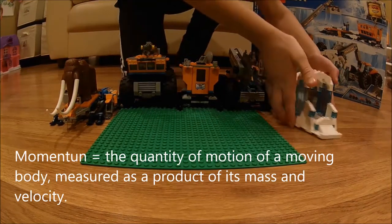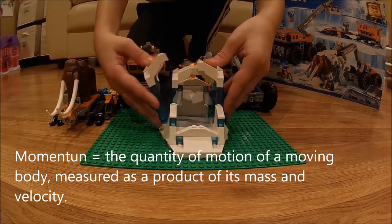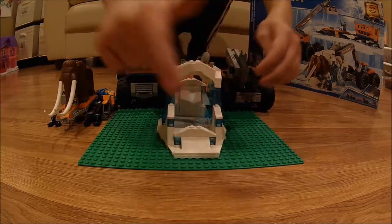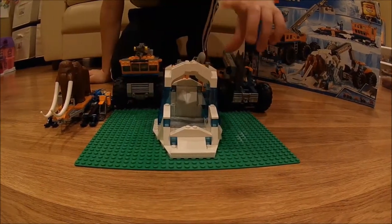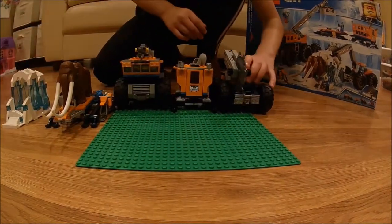Now we're going to look at the ice cave. The ice cave has these walls that collapse — there are four of them — and that's where the lonely mammoth goes. The chainsaw here would cut through the ice.